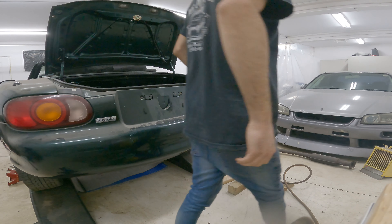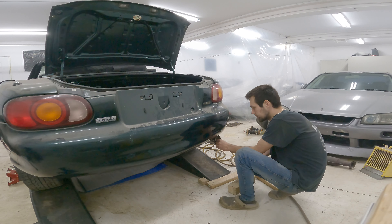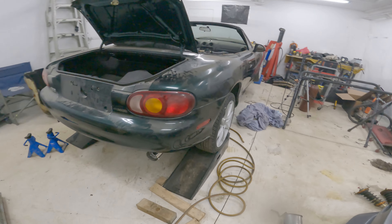I wonder if I put the silencer in if that'll make a difference. If this doesn't help, I'm going to have to redo it and put a muffler in there because that's atrocious. Yeah, that's probably the worst sounding car I've ever heard.